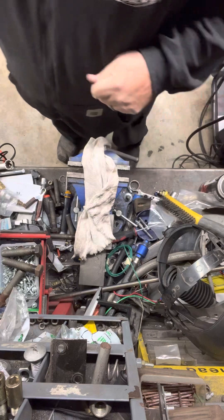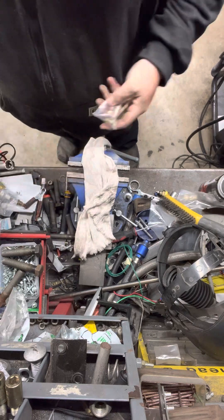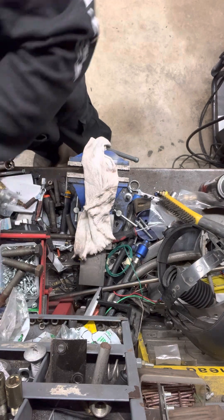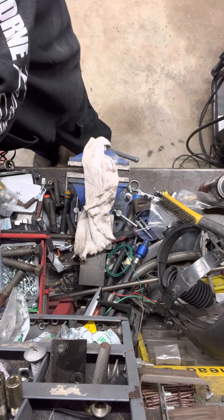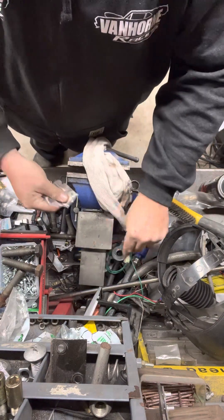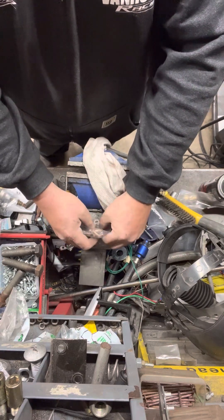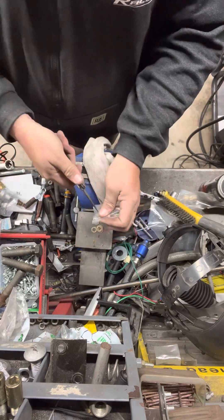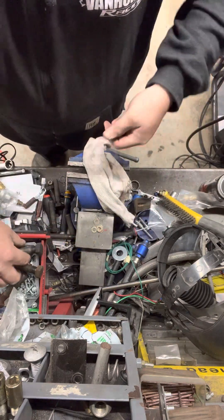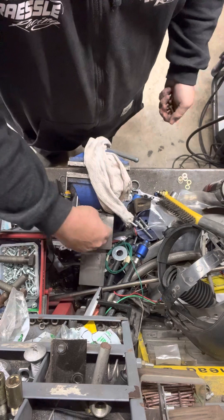We'll see what this is all about. We put together a TBM hub for the rear — get all our hardware out, because of course it does. Right here, perfectly clean, well-organized bench.